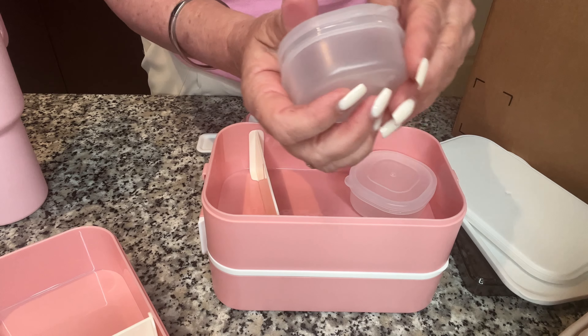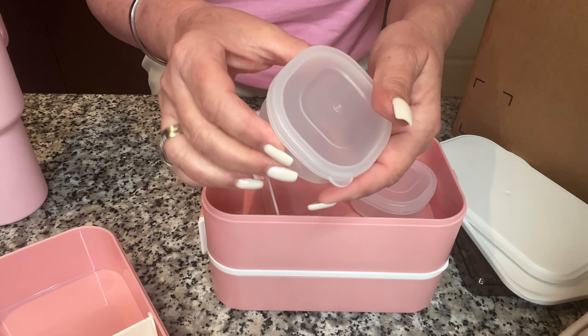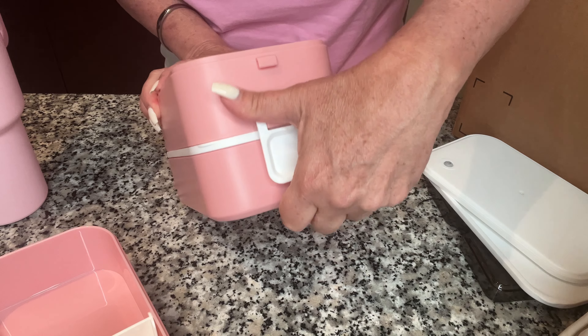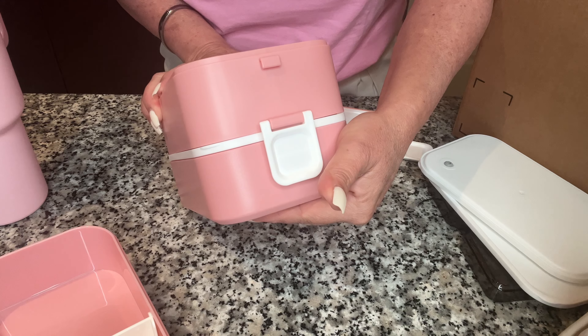I like to bring my salad to school and I don't want the salad dressing already on it because it will be soggy by the time I eat it. These are the brackets — all you have to do is lift up and close it down.